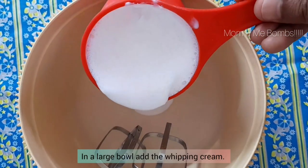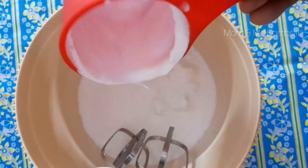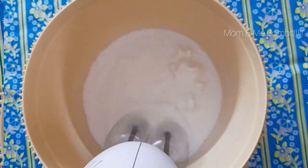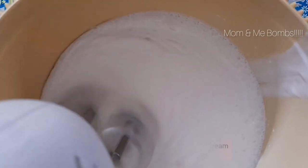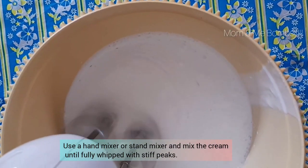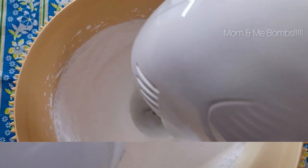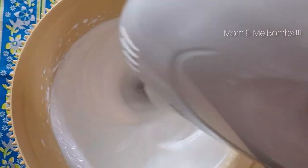To start with, into a large bowl add the whipping cream. Mix the cream until it is fully whipped. This will take about three to five minutes.